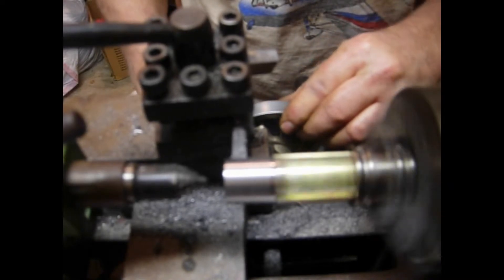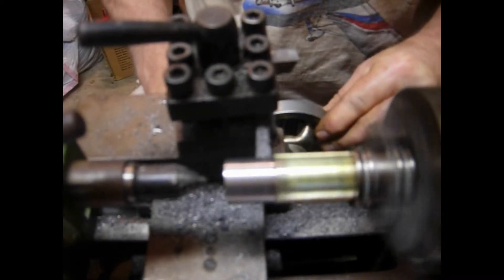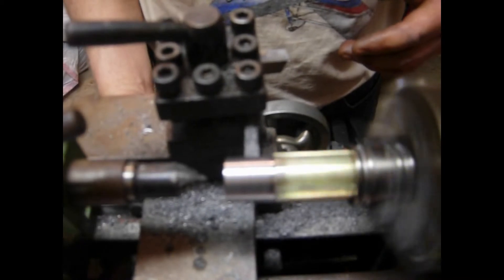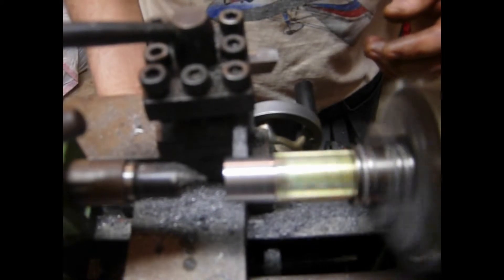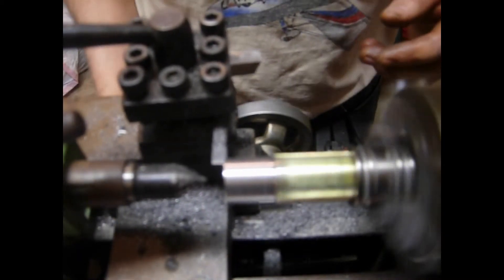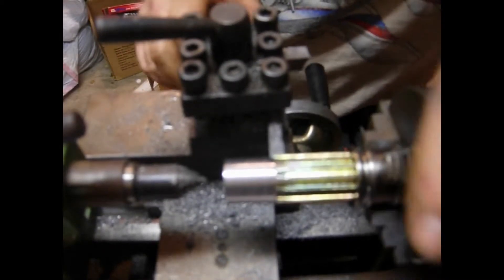We continue advancing half of a thousandth per pass. Another thing I keep doing to make sure we don't have any kind of runoff is I turn the lathe in against the shaft and turn it backwards until I hear it scrape, just to make sure it's not wobbling.